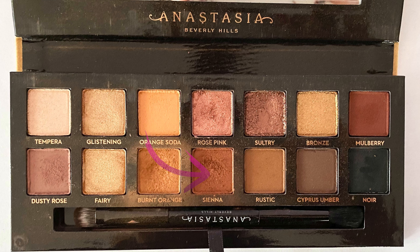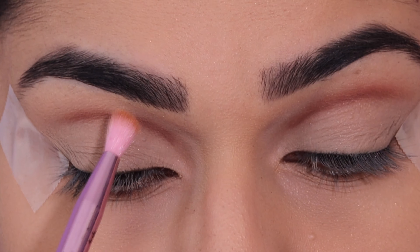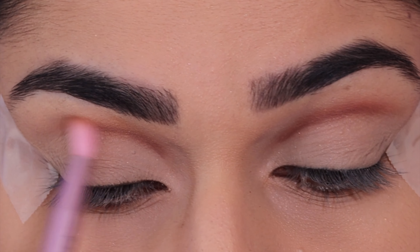Now taking the shade Senate and that same pencil brush, I'm going to blend this out even more into the crease.